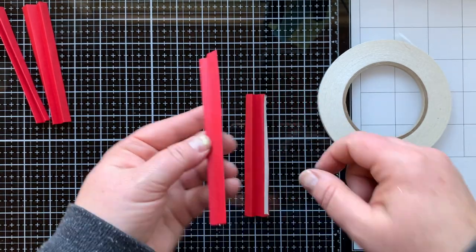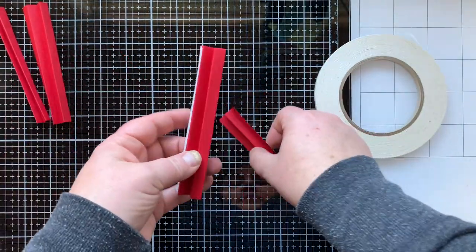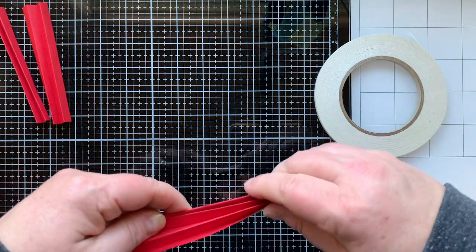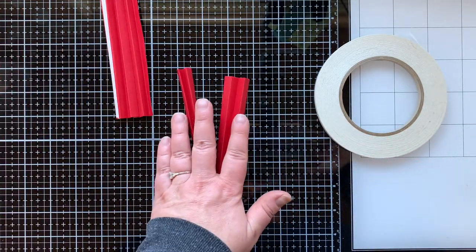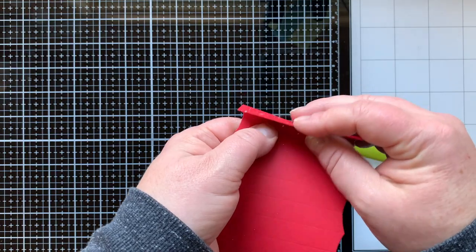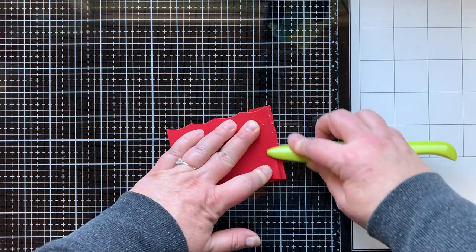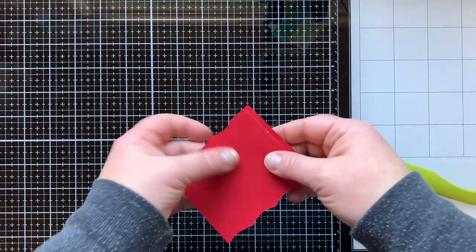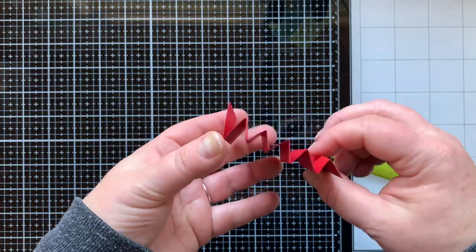Now we need to put two of these accordion pieces together to create the side accordion piece — I needed it a little bit thicker for today's card. On one piece I have adhesive on the outer flap and the inner flap on the ends; on the second piece I only have it on one outer flap, so I can hook them together in the middle and create one larger piece. I repeated that with the last two pieces. For the bottom accordion, we do the same peak-valley folding, making sure to crease well on those score lines.